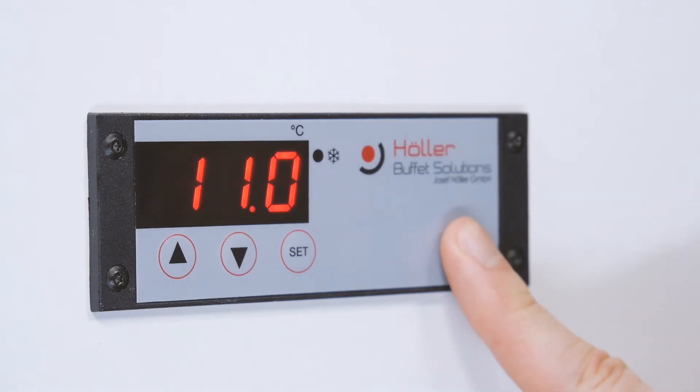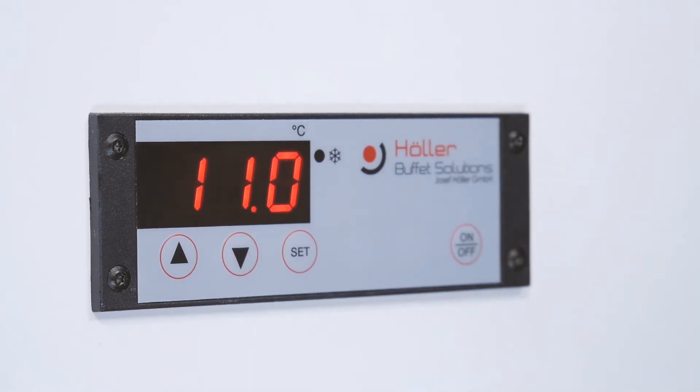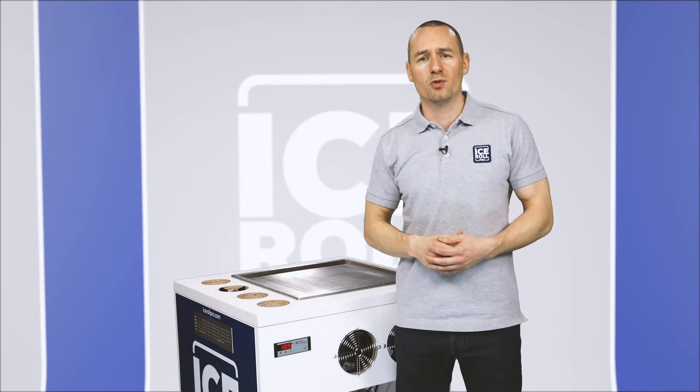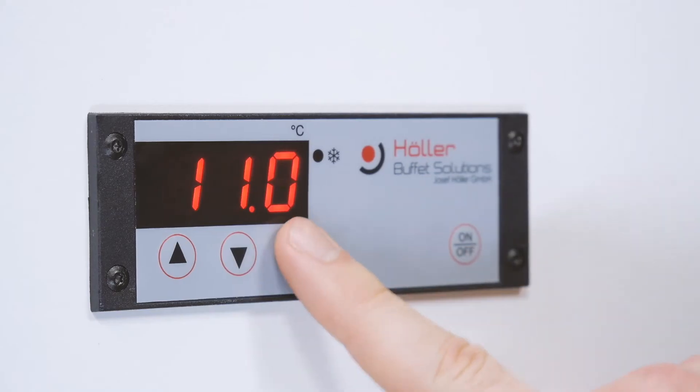Press the on button on the controller. It will display the temperature it is detecting on the plate. To see the set temperature the unit will reach, press and hold the set button. The display will now show the set temperature.